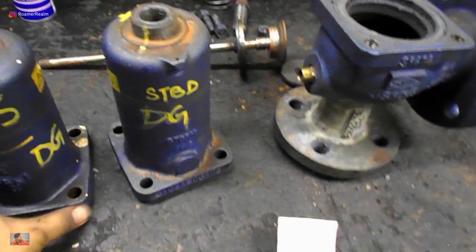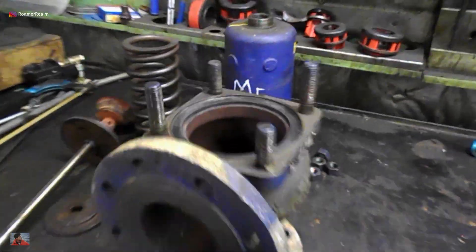The valve seat and disc will be explained in a little more detail in another video covering the safety valve from the main engine exhaust gas economizer. The link is on screen and in the video description.